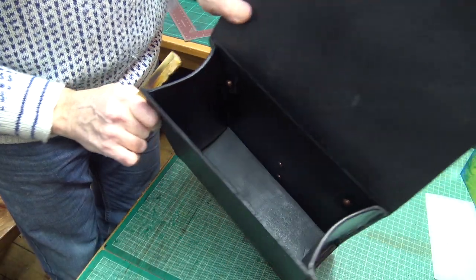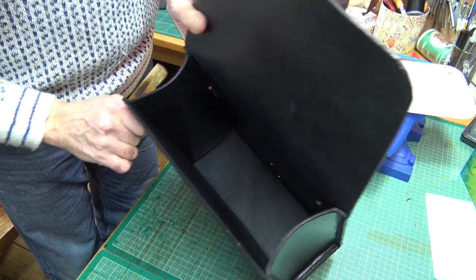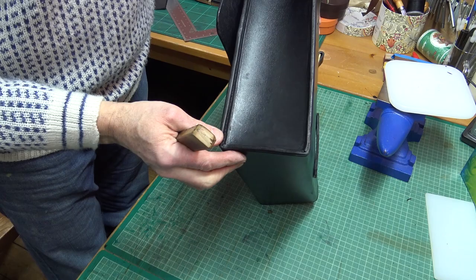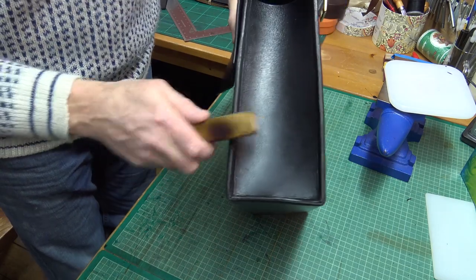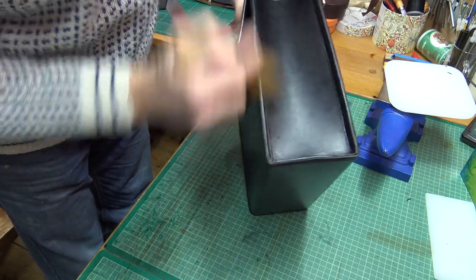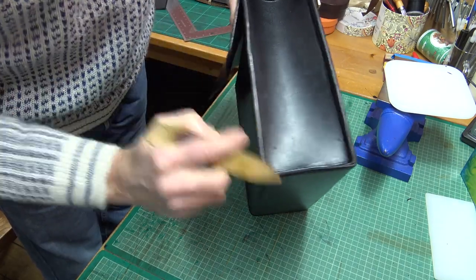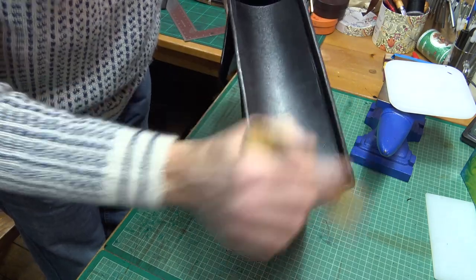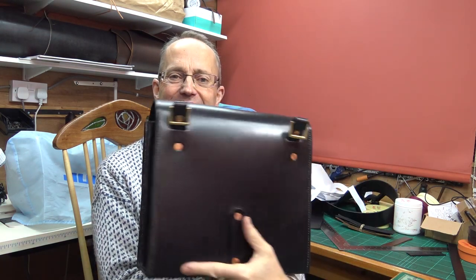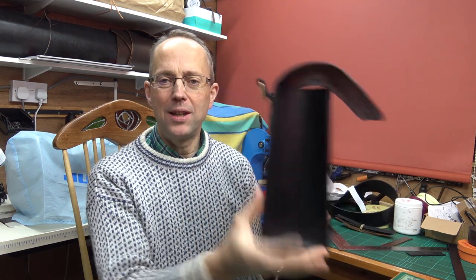That's quite a nice, fairly shiny edge already. That will do for the time being on that — it's a lot, lot neater. Looking a bit happier, I think. Well, it's beginning to look a bit more like a case now. Quite pleased the way this is going.